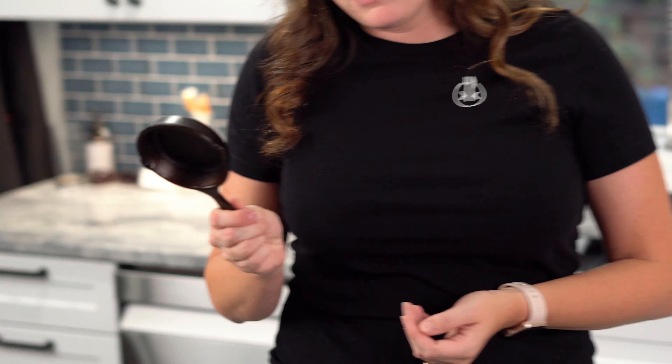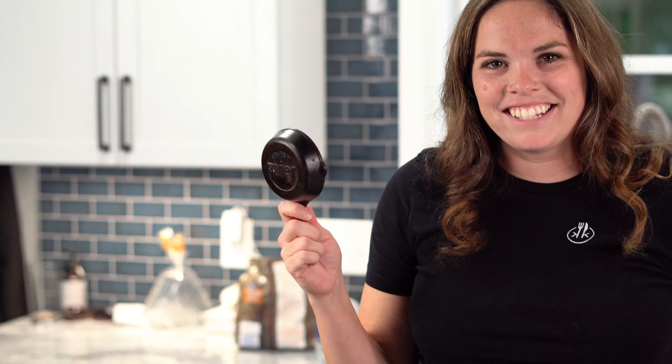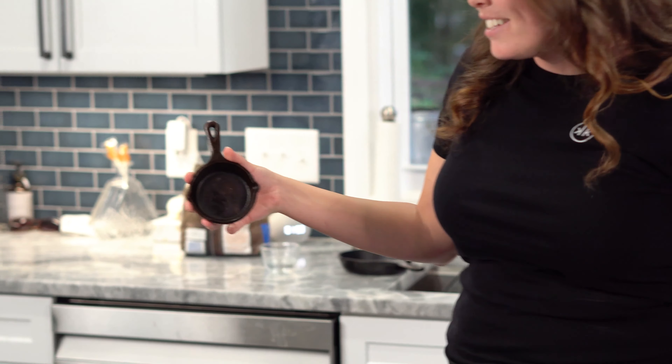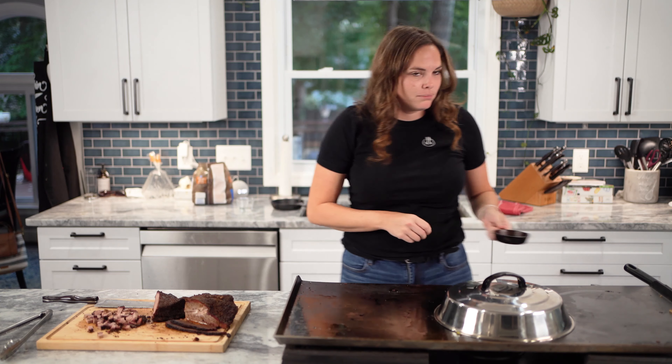Have I told you guys the story of this pan? It is not what I thought it was going to be. Got it off Amazon a couple years ago - I thought this was going to be a full-size eight-inch pan. Turns out it's an eight-centimeter pan, and I did not know. It's like Wish.com. I wanted a ten-incher and I got a ten-centimeter pan. Story of my life.